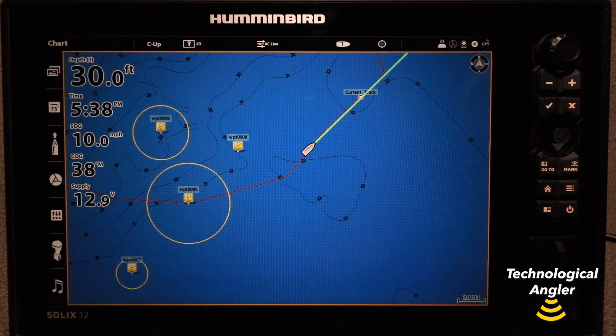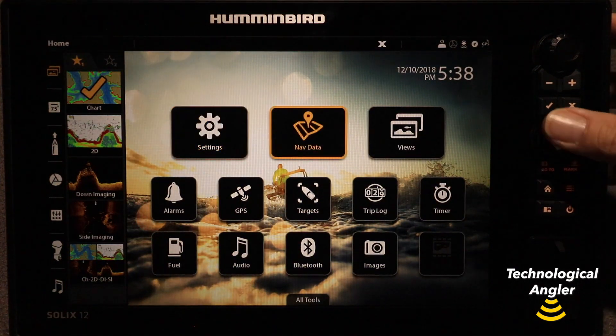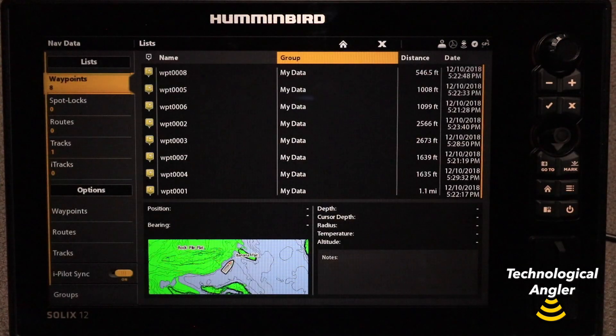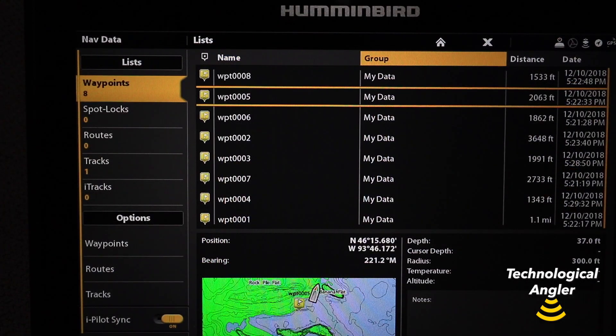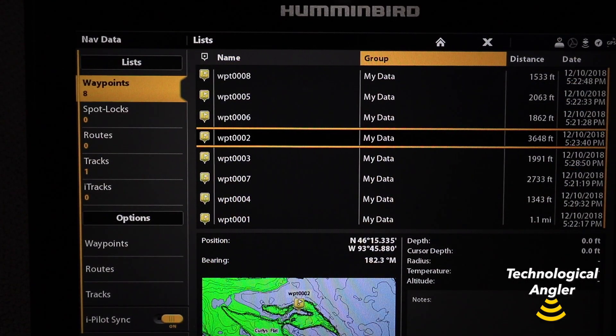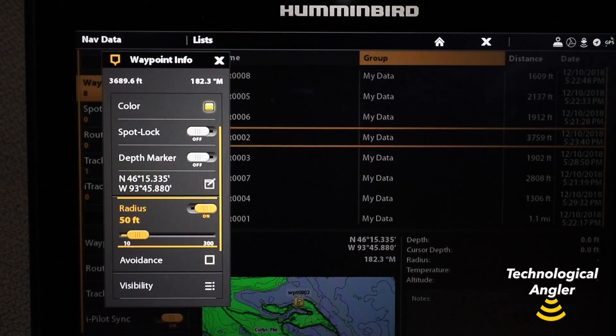Finally, on a Solix, you can also add casting rings to individual waypoints using the Nav Data tool on the home screen. Here, simply select a waypoint from your collection, and press the Info or Checkmark key to call up the Waypoint Info menu, where you can once again toggle Radius to On, and adjust the size of that waypoint's casting ring.